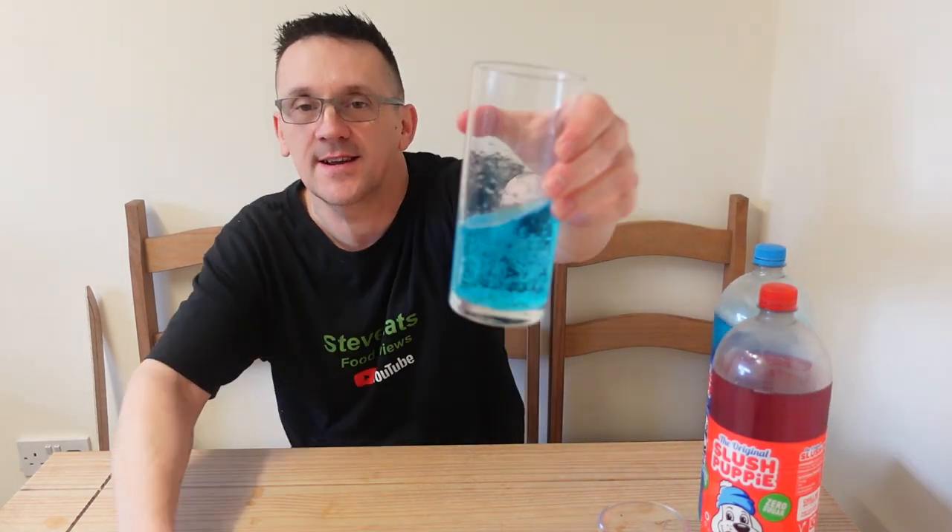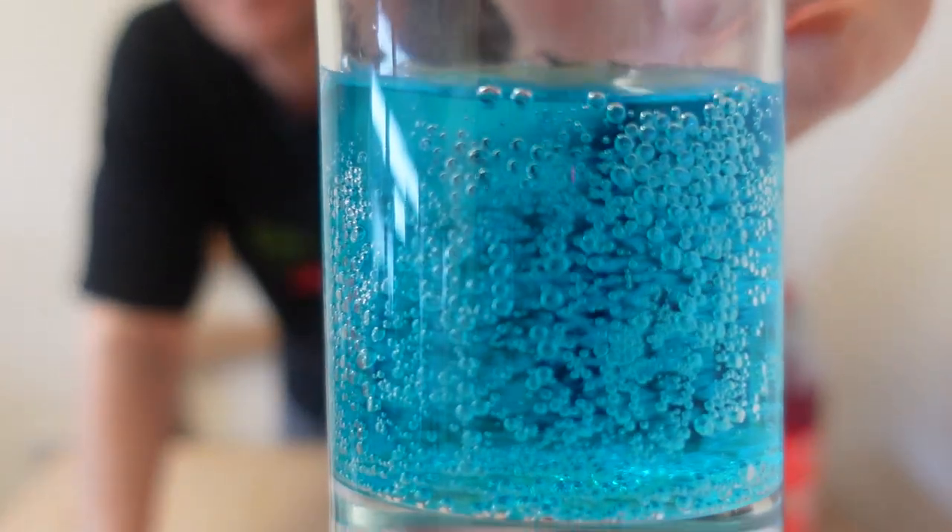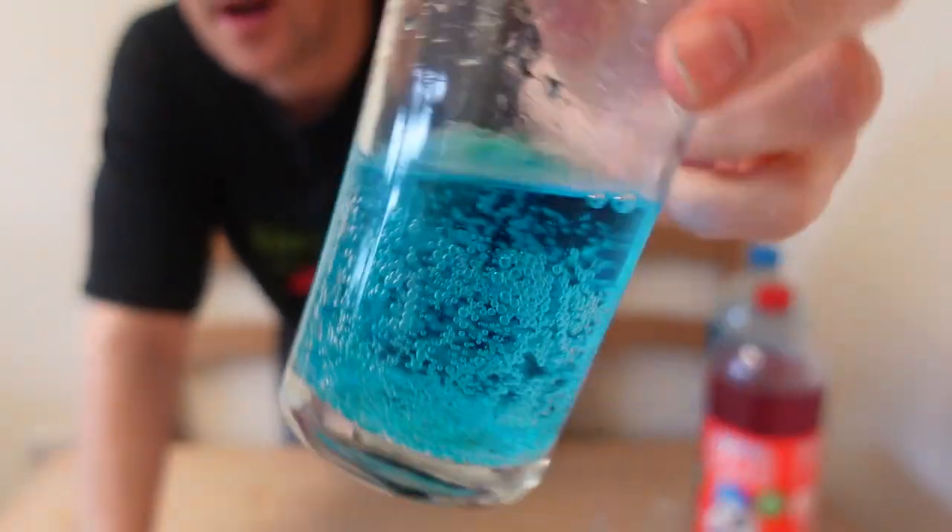Right, there we go — look at this, look at the color of that. It is the color of a blue slush, strangely enough.